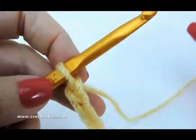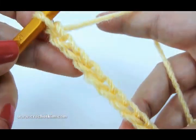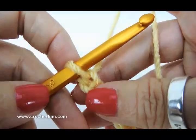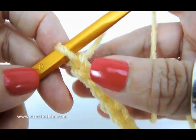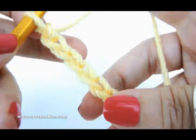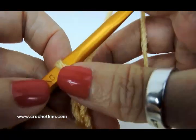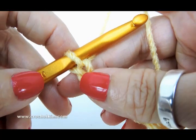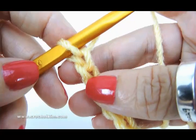I'm working on the Graceful Shells Throw from CrochetKim.com. The stitch multiple is 10, so any multiple of 10 — 10, 20, 30 — then add 12. I've got a chain of 32, and the original chain for the throw is 192, but I'm working on 32.